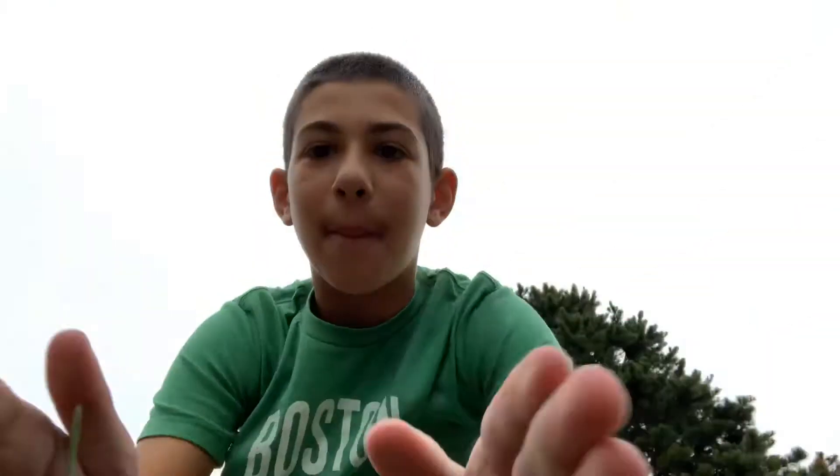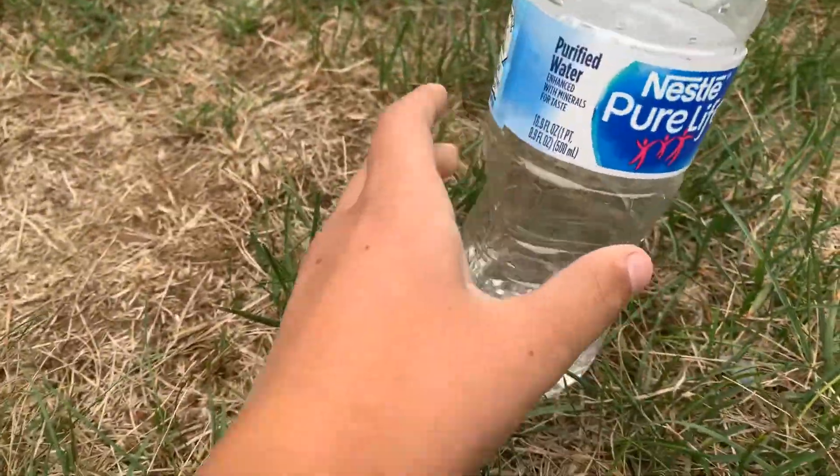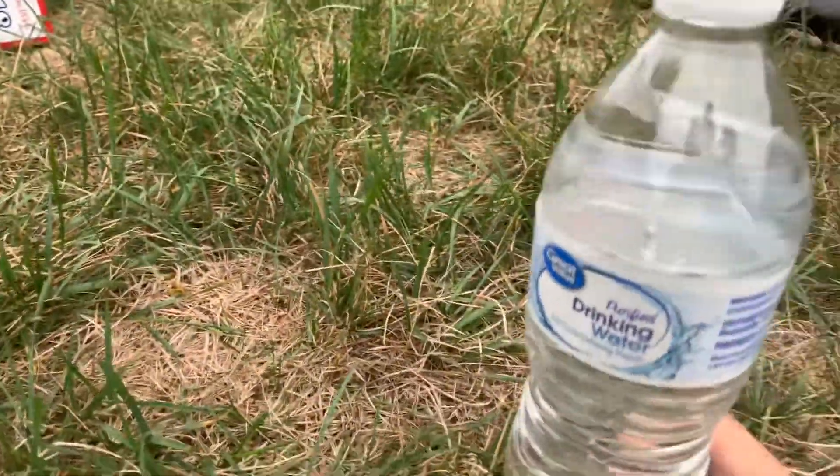The wind is kind of high today, but I'm using a metal bat and have three different water level water bottles to hit. We're going to see if they explode, dent, or stay intact. I have three types: a quarter-full, a half-full, and a full bottle. I'll do two or three swings each. I'm especially excited for the full one — I really want to see what happens.